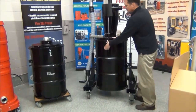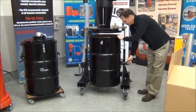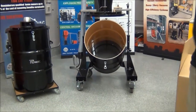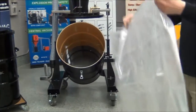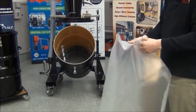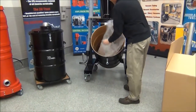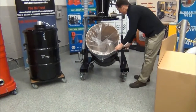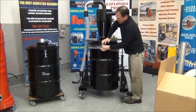When it's time to empty, simply remove the two latches, raise the lid, and remove the bag. Putting a bag in is extremely easy — use a six-mil or at least four-mil poly bag; the thicker the better so it doesn't break when handling. Tip the frame back, put the drum down, and clamp it.